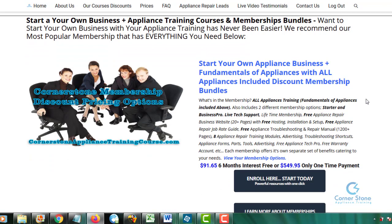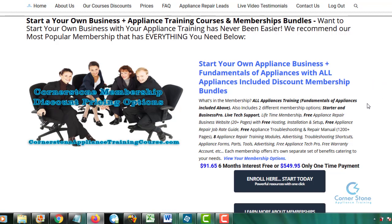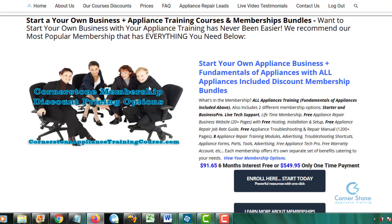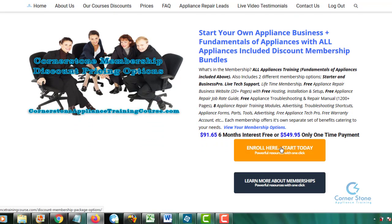The next most popular option is for those who want to start your own business, work for yourself, and want appliance training included. In that case, choose the Cornerstone Membership Discount Pricing Options — this is the bundle for starting your business, everything included: all of the appliance training for all major appliances. You get everything in the Fundamentals course plus everything you need to start your business. To find out more, just read the description or click 'Enroll Here, Start Today.'